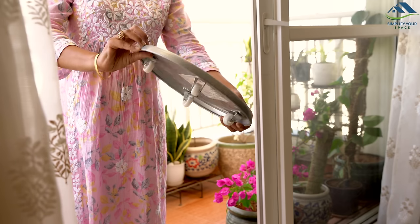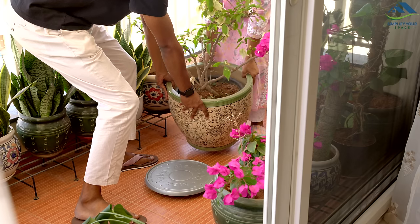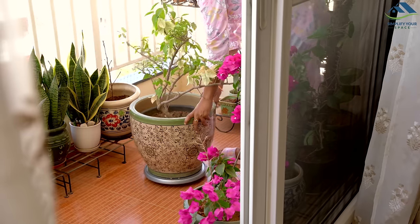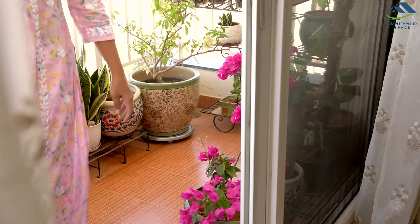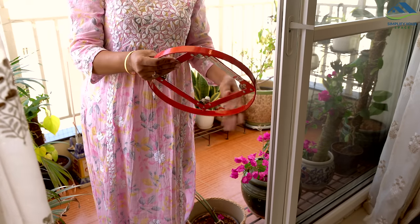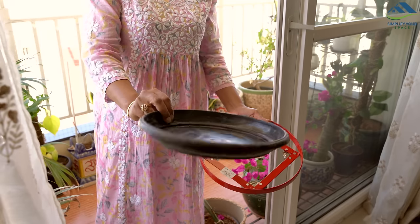Another idea is to get a plant stand with wheels — this makes it easy to roll heavy plants around. If you have an old LPG cylinder stand, you can repurpose it: just put an old plate on top and use it as a plant stand.